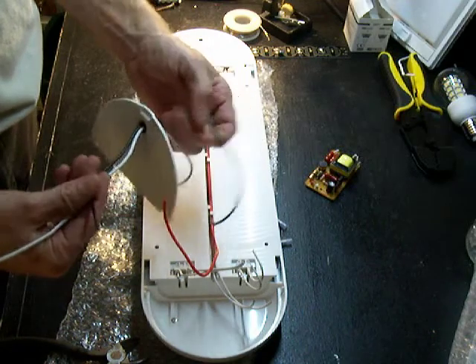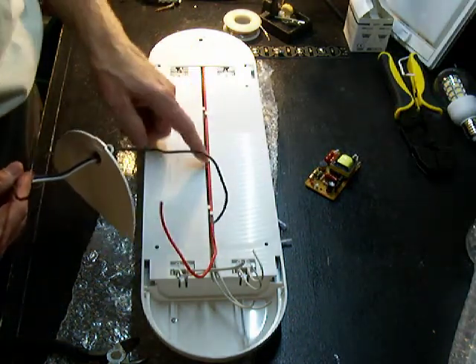Basically, you have power coming in on the black wire. It goes over to the switch and comes back on this red wire.